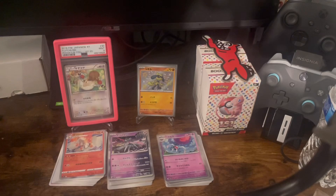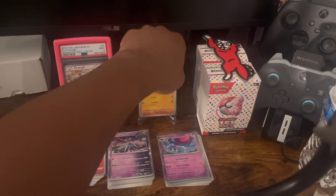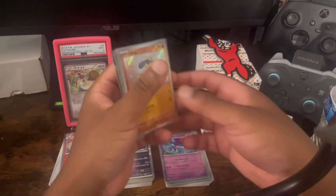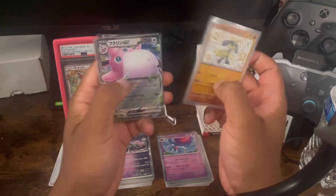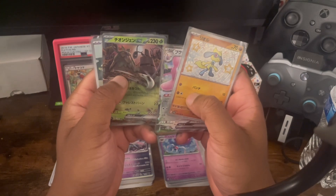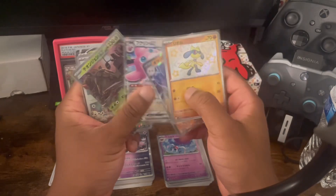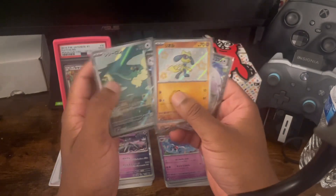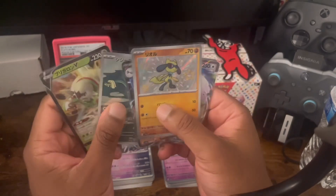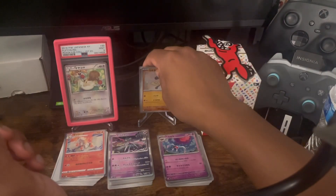So guys that is it — 15 packs, nothing super serious. I will go over the hitters for those who like to skip through: you got a baby shiny Raiola, a Wiggly Tough EX, Torterra — actually it's a Glimmit Wiggly Tough — Torterra AR, and I don't know what AR this is, I have to look it up, and the V from Paradox Trigger. These are realistic pulls, not everything is gold.